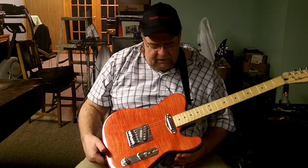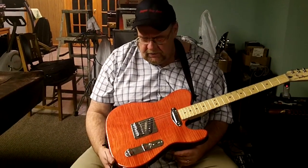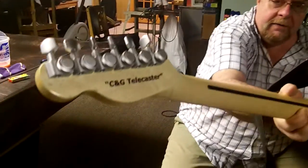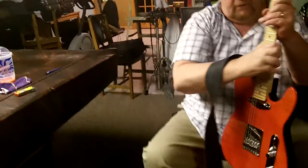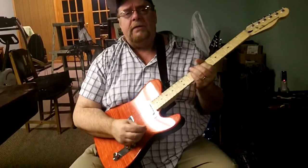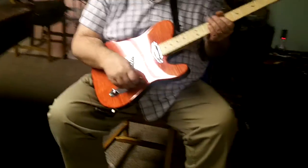I brought this down here tonight. I got this finished today. This is the body Chris sent me — I call it the C&G Telecaster. Got the little thing on the back, it's a C&G. And if my wife asked, I'd just say it's Kathy and Gary. I've learned over the years how to turn that stuff around and make yourself look good in front of your wife.